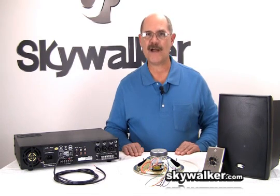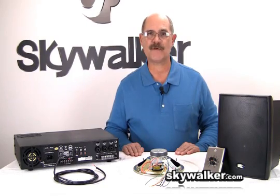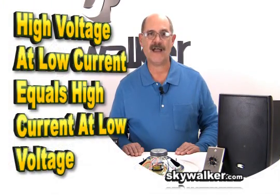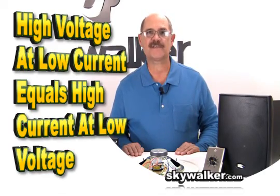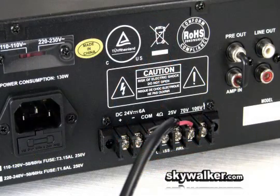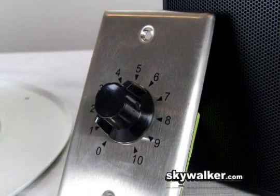Your local power company puts up a high voltage power line and installs a separate transformer for each user. High voltage is kept at a constant level and is conducted through a step-down transformer to a voltage you can use. The power company is then able to use a relatively small wire size to support many users, all common to a single high voltage line. The reason they can do this is because high voltage at low current equals high current at low voltage.